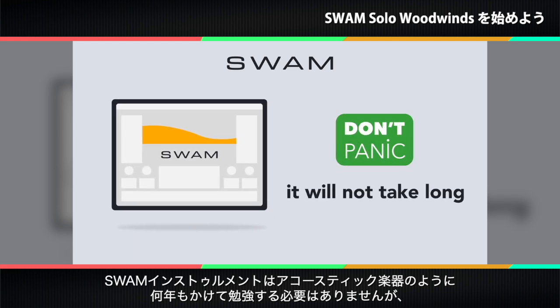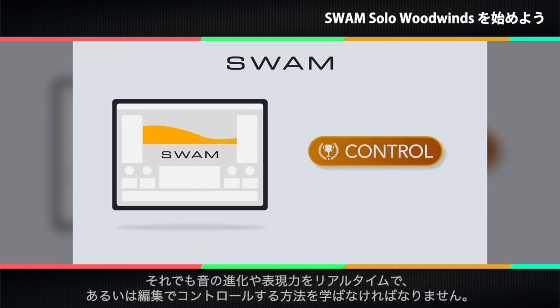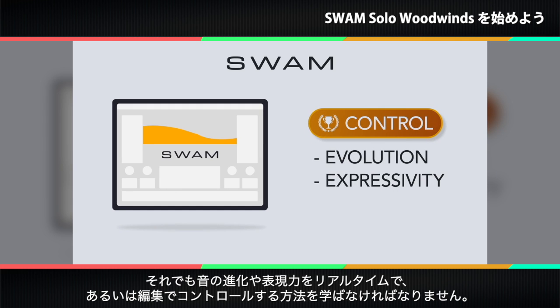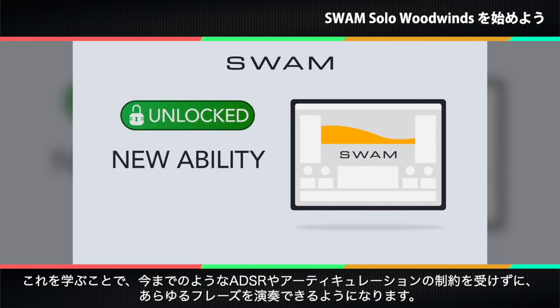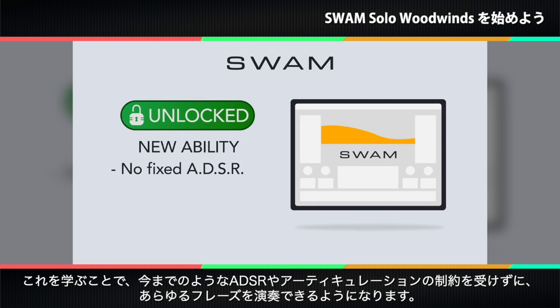SWAM instruments don't require the years of study acoustic instruments demand, but still you'll have to learn how to control the sound evolution and expressivity of your SWAM instrument in real time or in post-production. The payoff of this learning curve is the ability to play any musical phrase without the constraints of a fixed ADSR or canned articulation.